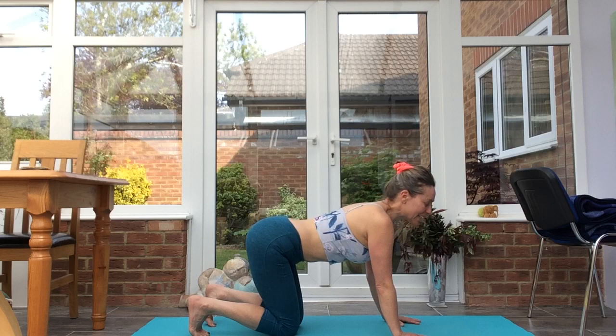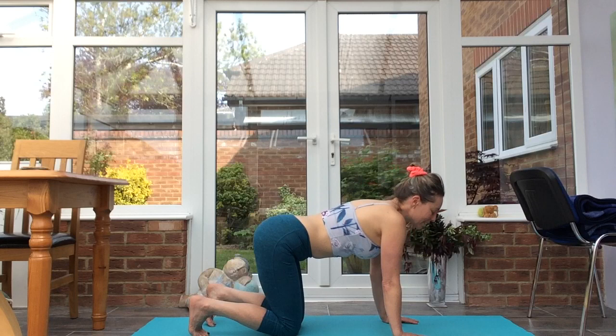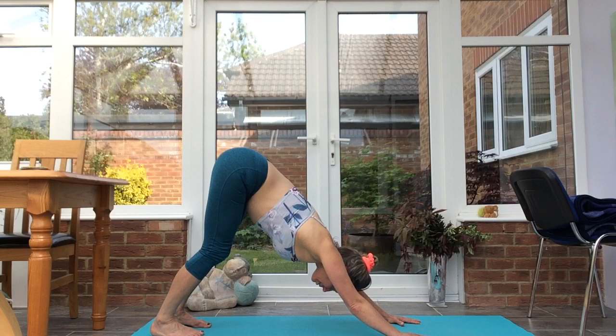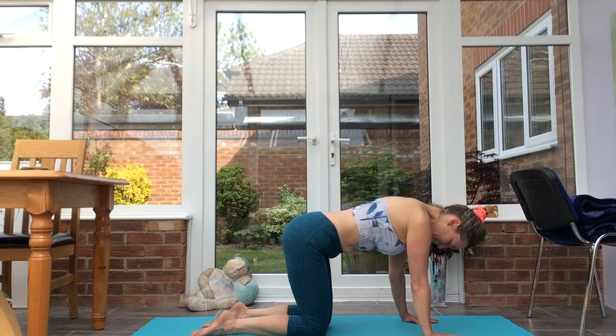Keeping the toes tucked under, one after the other, we come back through to cat to help wake up the feet. Inhale, cat-cow, exhale. Inhale, exhale. Inhale to flat back, exhale to dog. Inhale, bring the knees down. We can untuck the toes so the tops of the feet are in contact with the mat.